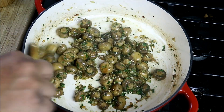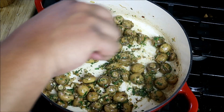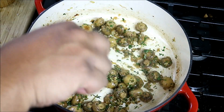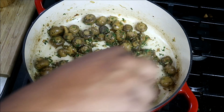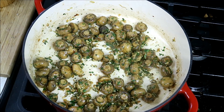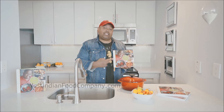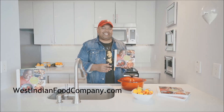Chris here, CaribbeanPod.com. Always a pleasure to have you guys here with me. I do hope you guys enjoyed this episode of Meat-Free Monday — a quick way to do some mushrooms. I'm a huge fan of mushrooms too. We've got cookbooks, guys — WestIndianFoodCompany.com. Get your copy today.